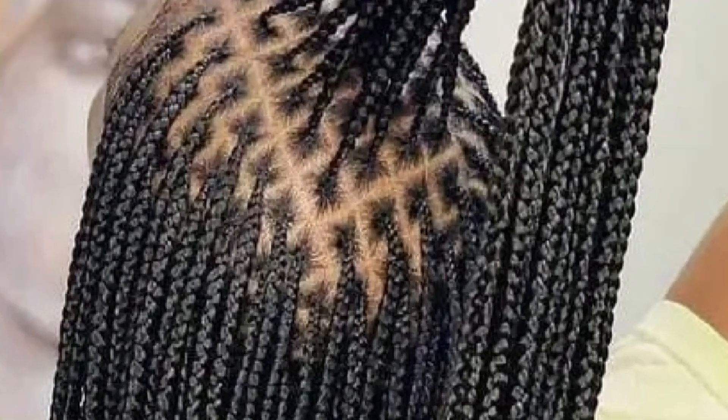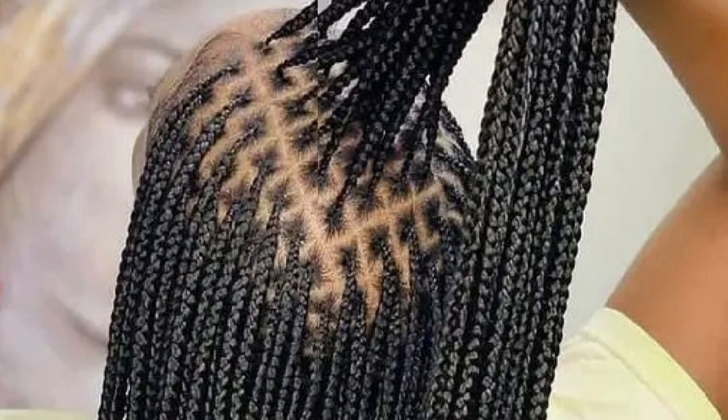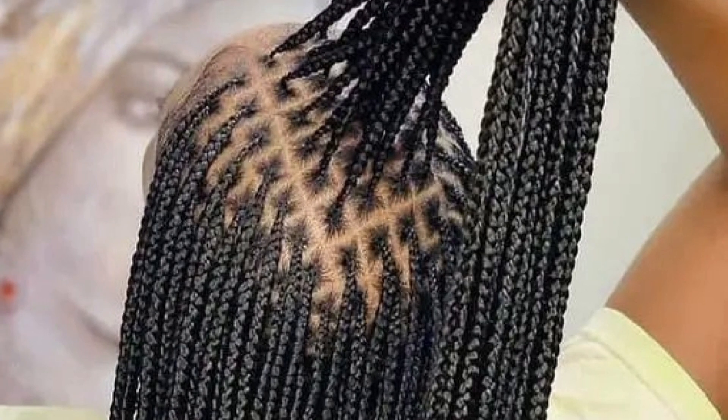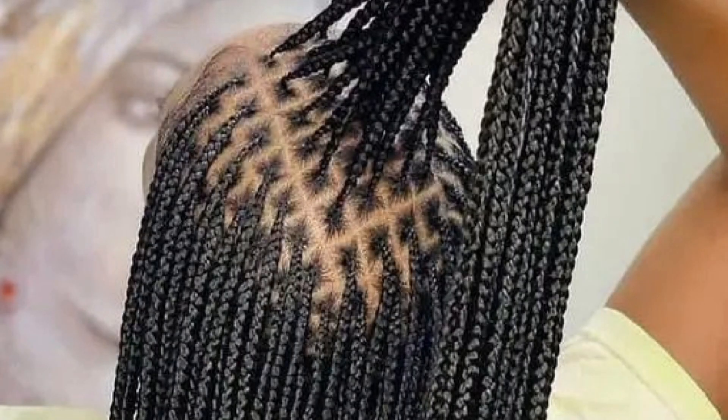Hello beautiful, hope you are doing very fine. Today I've come with another review of this knotless braid. I just loved knotless braids and I decided to do a one week challenge about this hairstyle because I love it. What I love about this hairstyle is that it's painless, it's really painless.